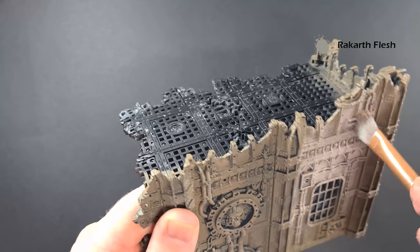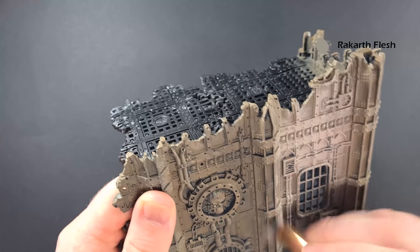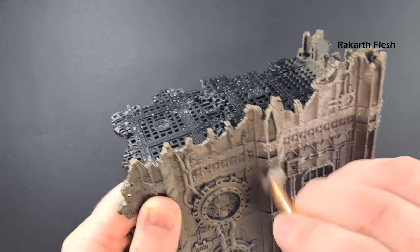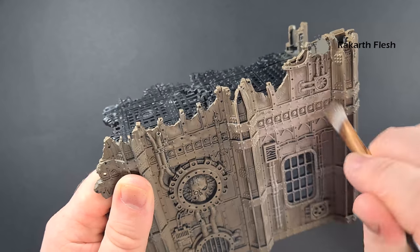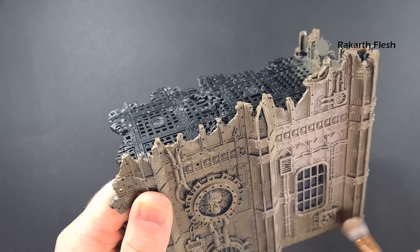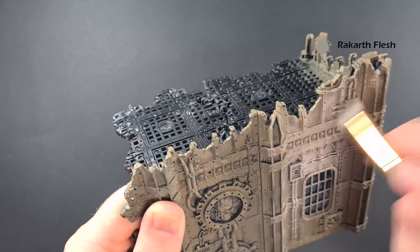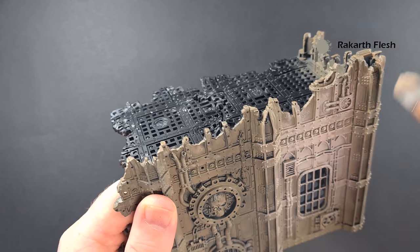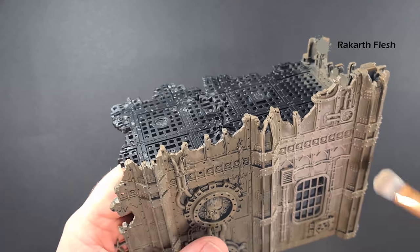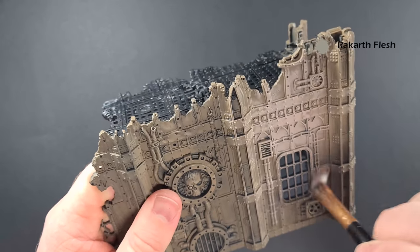Work your way all the way around the model and just get this Rakarth Flesh everywhere. Keep doing that circular motion because that's what's going to give you the paint where you want it. If you go across or up and down, you're not giving the paint the opportunity to miss the gaps — you'd just end up with it in the recesses. What we want to do is leave that Steel Legion Drab in the gaps as far as possible, so keep that circular motion going.